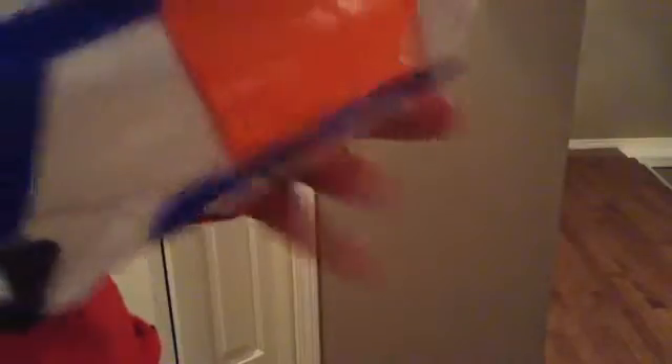Next, we're going to be doing the Strongarm. Okay, that was the Nerf Strongarm.